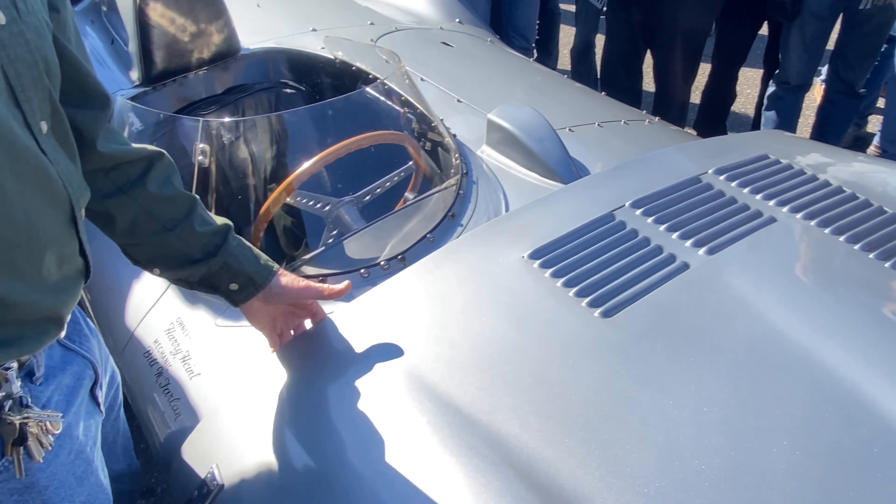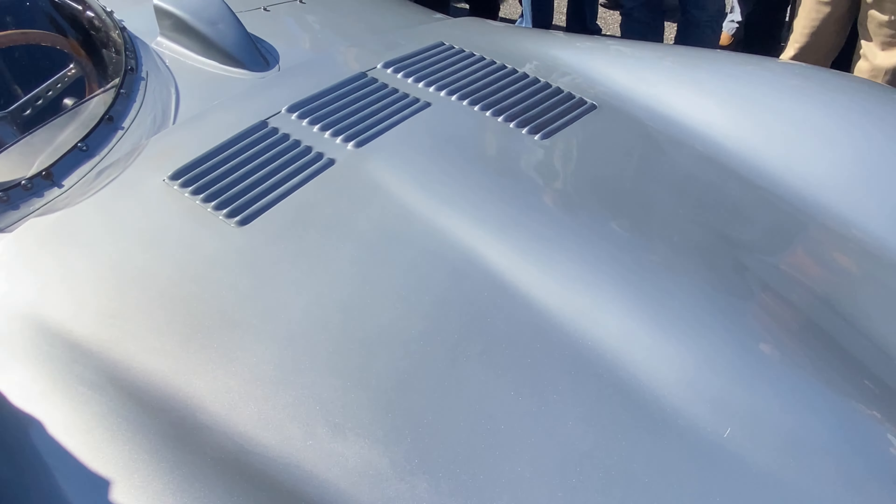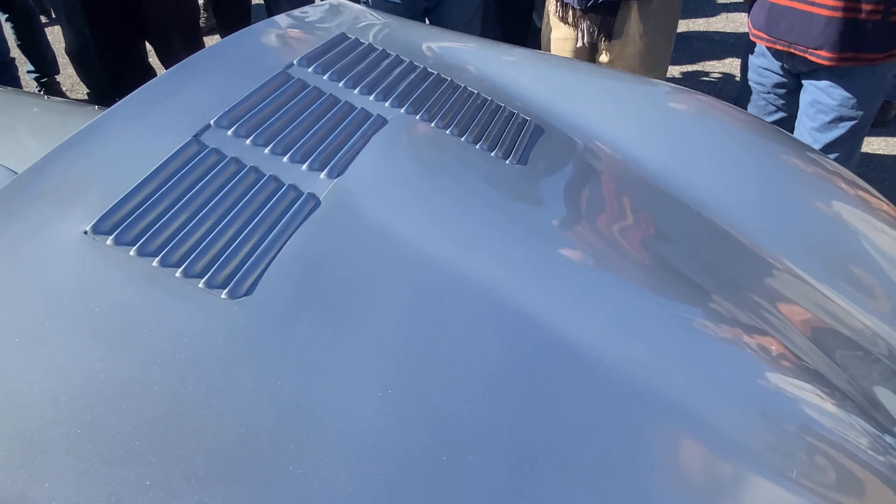A lot of folks may not even see that, so good pointing that out, Kevin. What we see then is the power bulge is offset — it's not even — and that's not a defect. That's normal in all the cars. It's all about function.